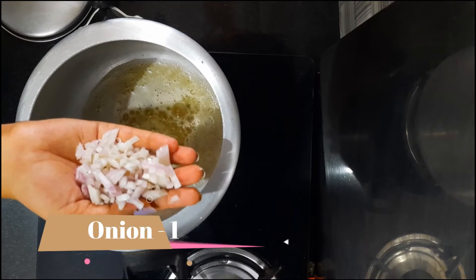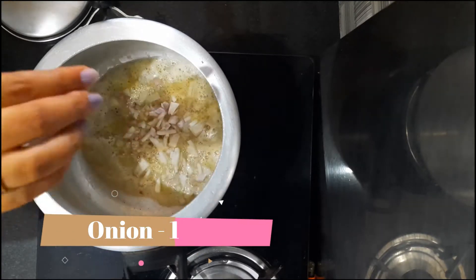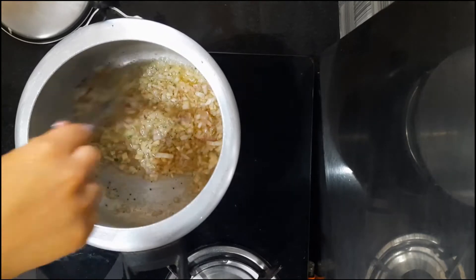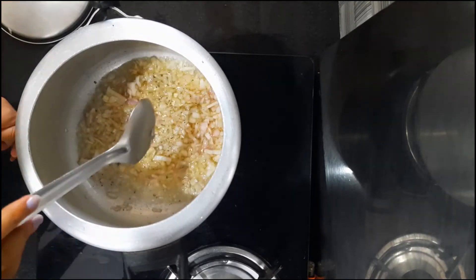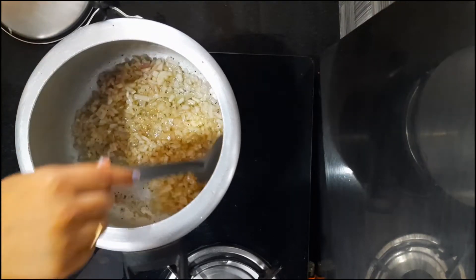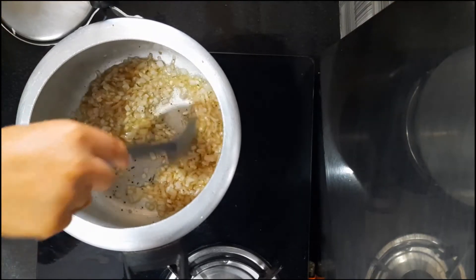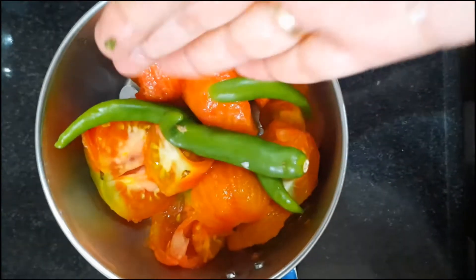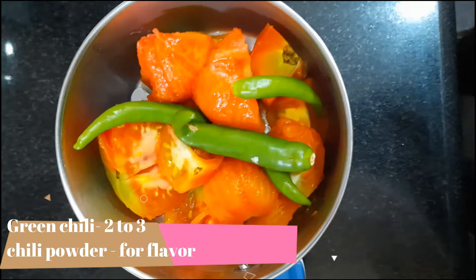This method involves cooking with high water. The mixture is set up a little bit. Then fry it, and add butter.